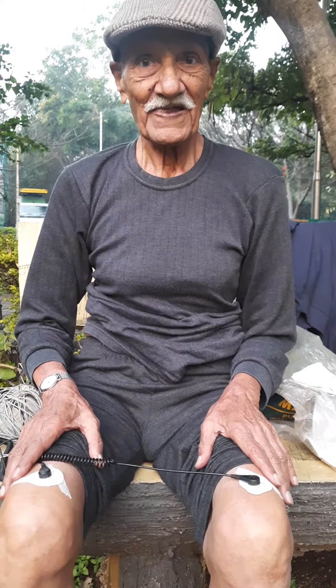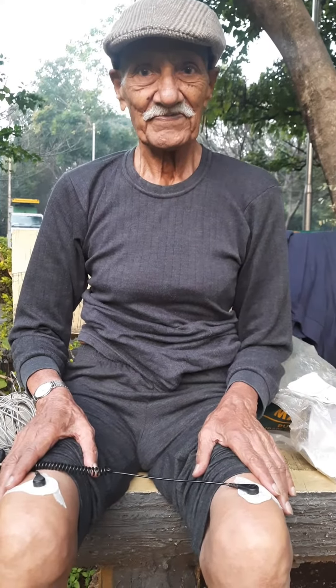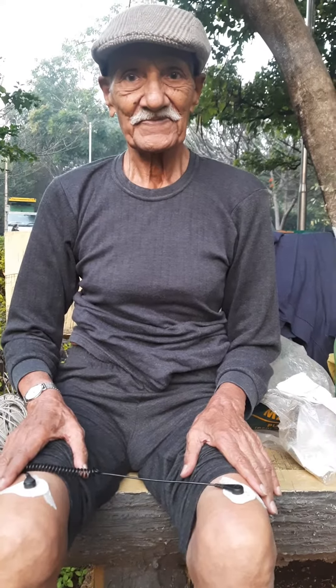I had explained that it may also be a detox — the pain travels to different parts of the body and then subsides. But it's important not to stop earthing.